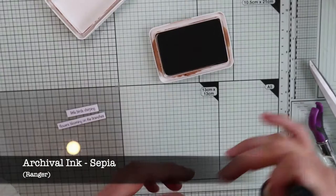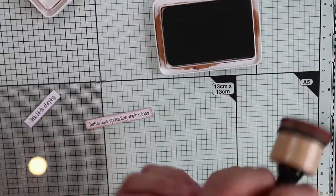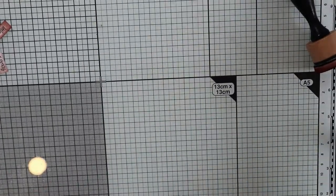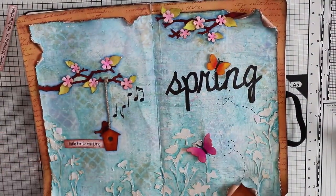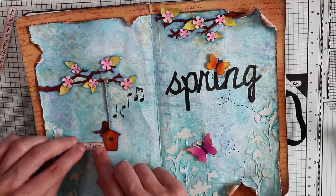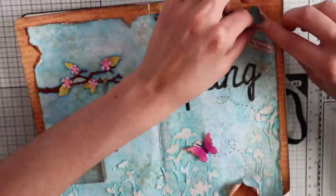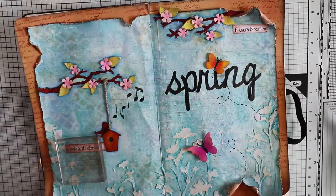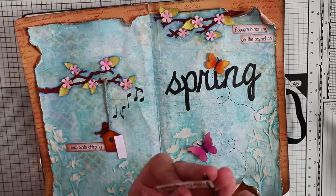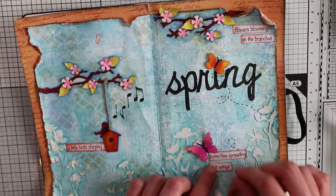Using the sepia archival ink I'm gonna give a vintage look to the strips as well, blending the ink with a sponge just at the edges. Then I'm gonna glue the sentences: I'm going to stick the first one that says 'little bird chirping' close to the birdhouse. The second one that says 'flowers blooming on the branches' is going to go at the very top of the right page close to the branch. The third sentence says 'the butterfly spreading their wings' and I'm going to stick it below the pink butterfly.